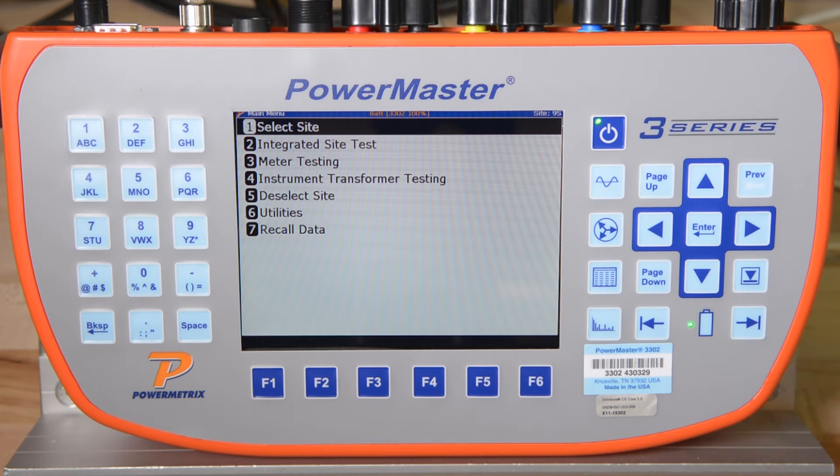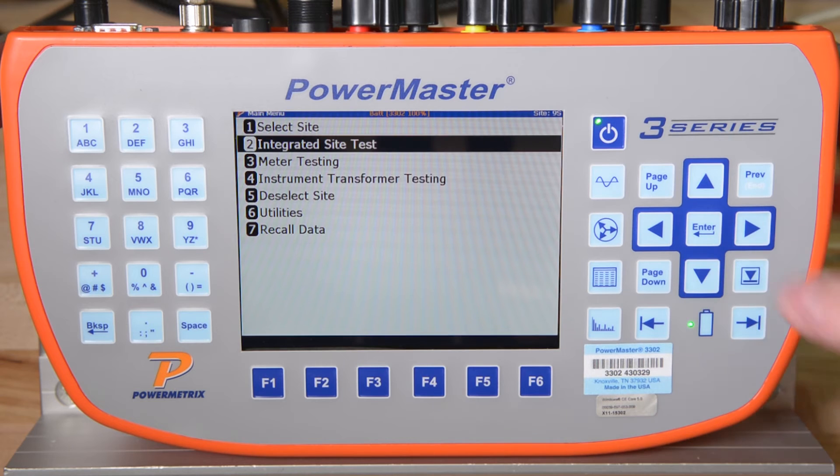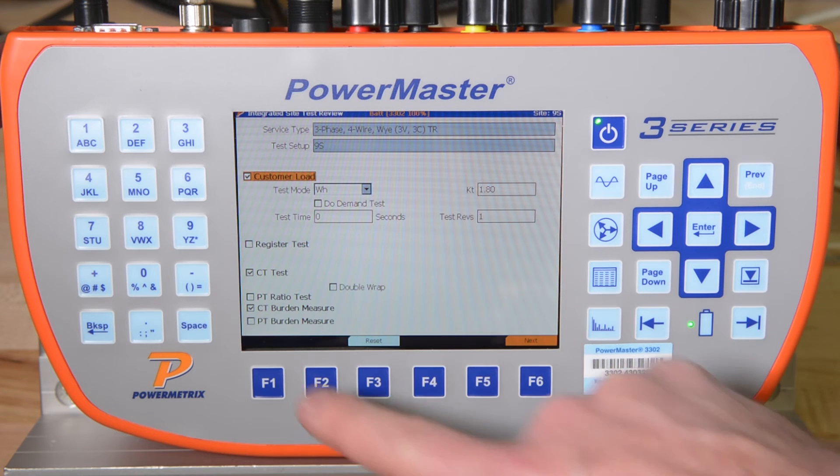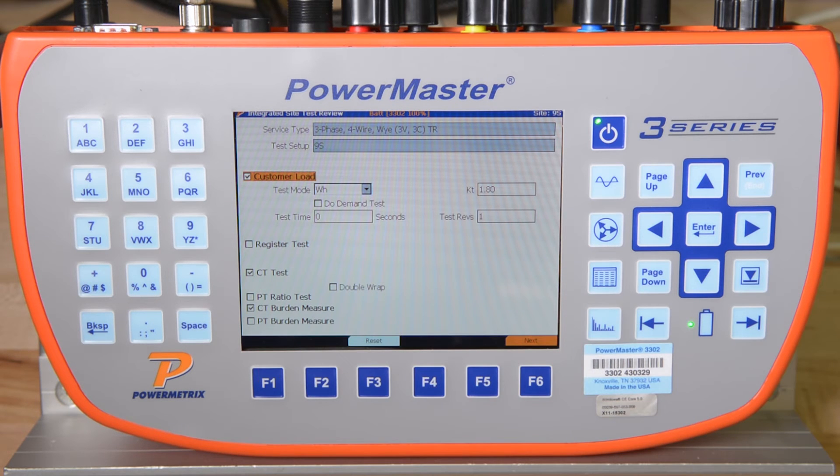We start the test by scrolling to Integrated Site Test and pressing Enter. For this integrated site test, we are performing a customer load meter test, which includes vector diagram, waveform, harmonics, and RMS data, a CT ratio test which includes both amplitude error and phase angle error, and finally we will also measure the burden on the secondary of the CTs to make sure they are not overburdened with respect to their nameplate burden rating.